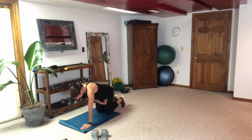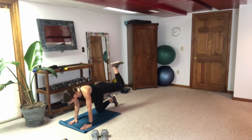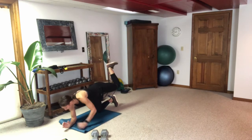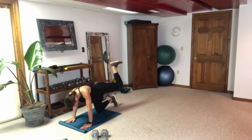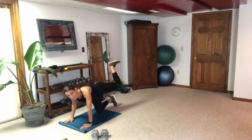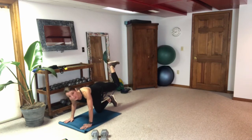Keep that strong framework. Get that band under the right knee and pulse on the other side. If this bothers your lower back at all, you can come down to your elbows — that takes some of the pressure off your lower back. Otherwise keep those hips square and pulse that leg up there, keep it as high as you can.